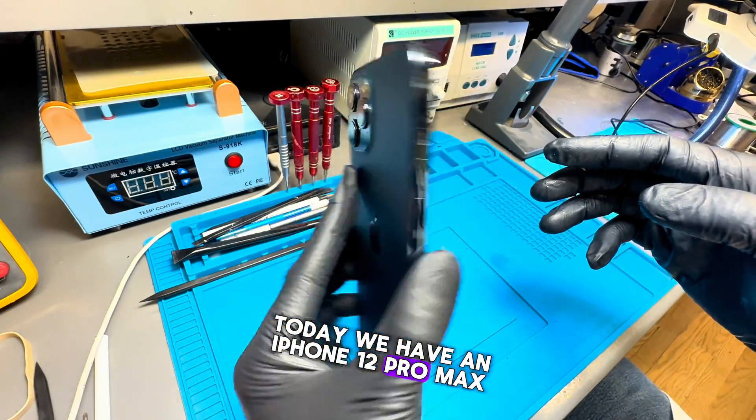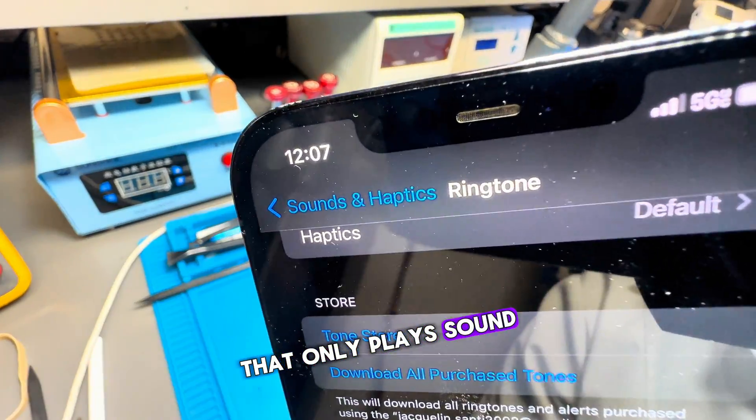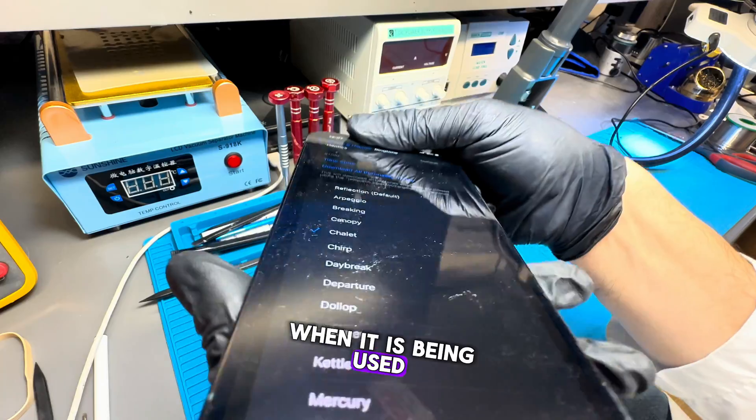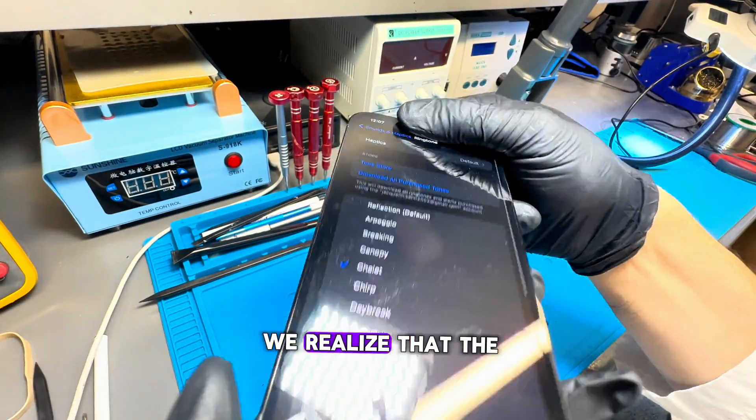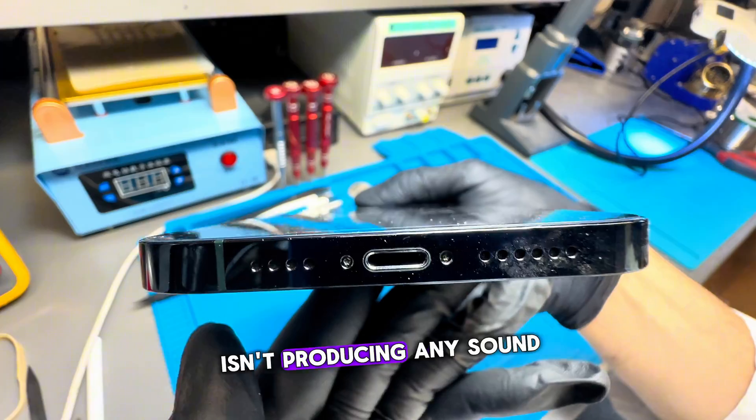Today we have an iPhone 12 Pro Max that only plays sound through the top speaker when it is being used. When we cover the top speaker with our finger, we realize that the bottom speaker isn't producing any sound.